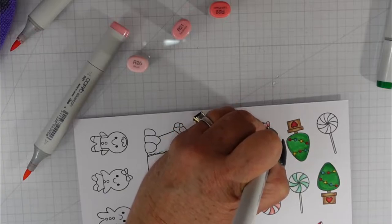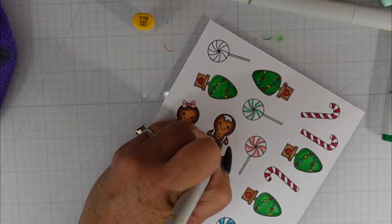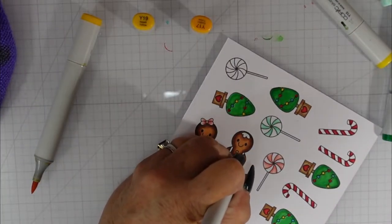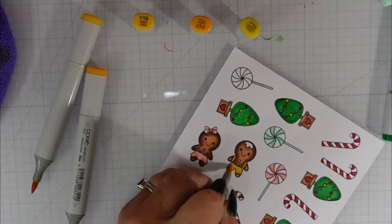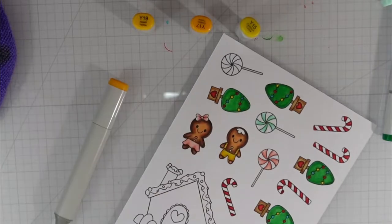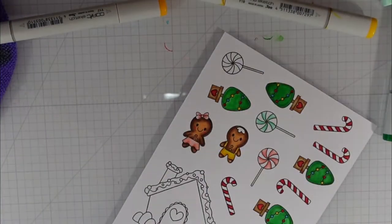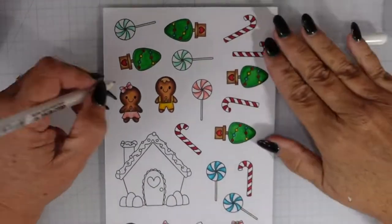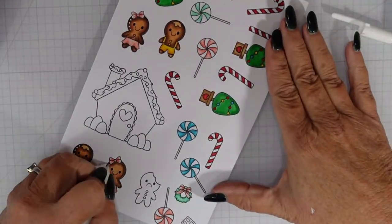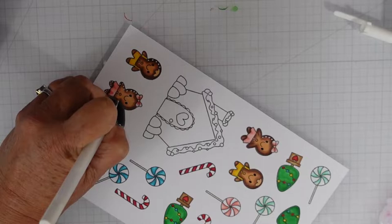For the trunk of the tree I used a single marker, R47. I'm adding that little bit of rosiness with the darker pink. For the boy's jumper I'm using a Y combination: Y19, Y17, and Y15. I used E21 for the hair. Off camera I used my black gel pen on the eyes of the gingerbread men. Then I come in with my white gel pen to add highlights to the trees, lollipops, and the gingerbread boy and girl — I go all the way around the image with extra dots.